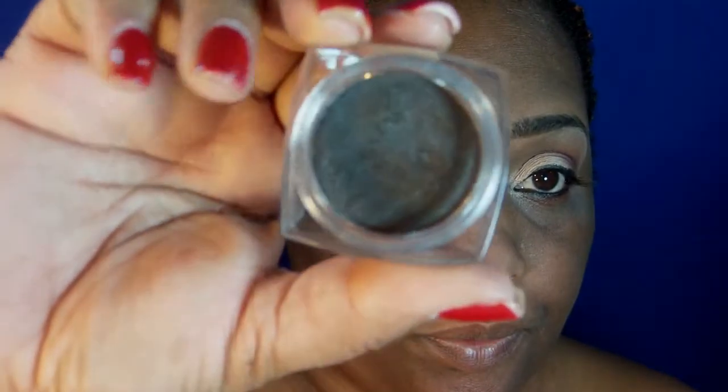The next shade is a L'Oreal Infallible in Continuous Cocoa, and I am just going to darken the outer crease a little bit.